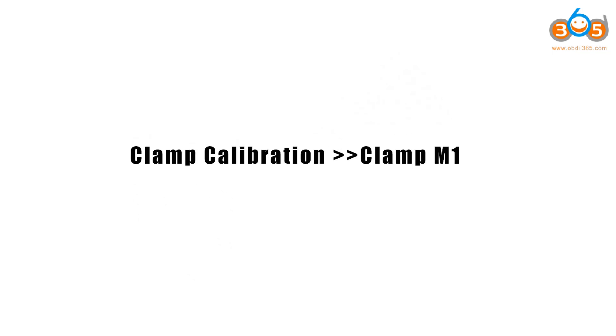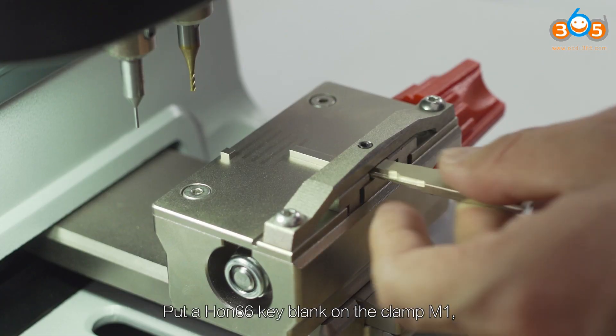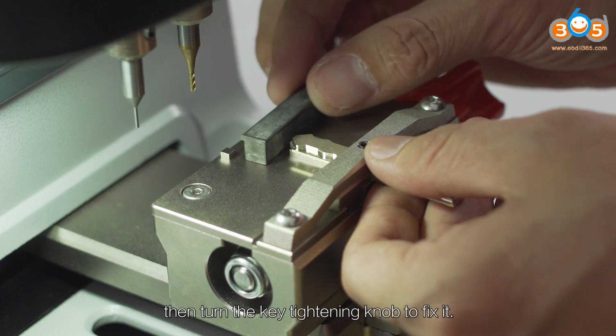Clamp Calibration for Clamp M1. Put an HON66 key blank on clamp M1, then turn the key tightening wrench to fix it.